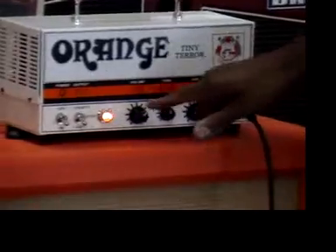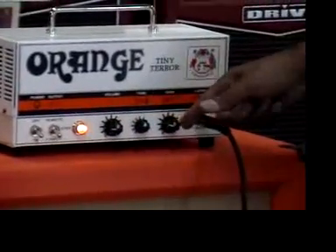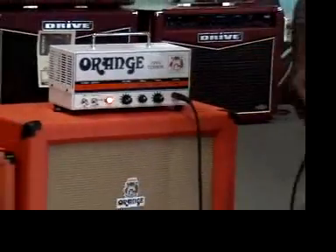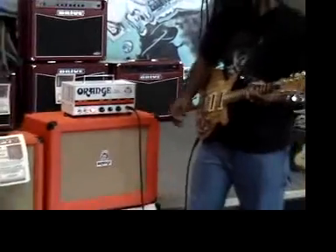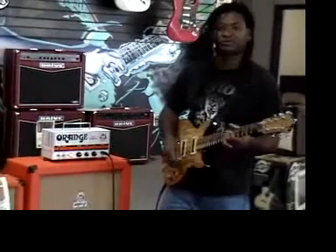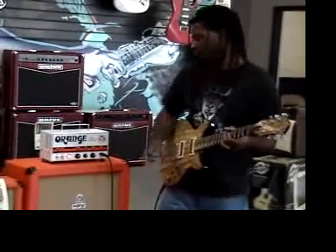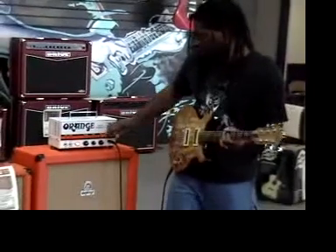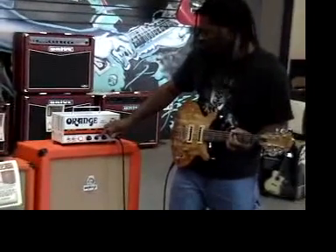Humbucker in the back — let's go ahead and add some distortion to that. Let me roll this back and go back here, similar to the setting that we opened up with. Back to the single chords on the front so you can hear more of a bluesy tone.